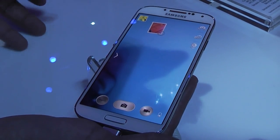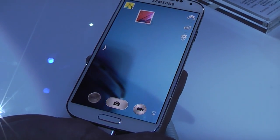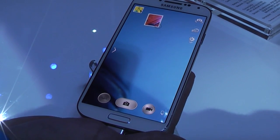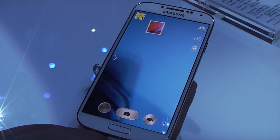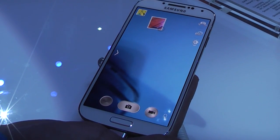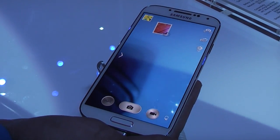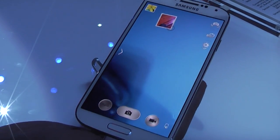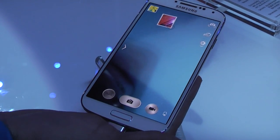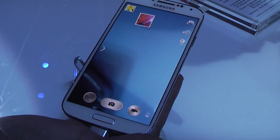The dual camera also works in Chatton, which is a Samsung native app for IM messaging between platforms. You're going to be able to watch the person you're talking to and watch yourself at the same time. So if you're in Times Square, instead of showing yourself and then flipping the camera, you can show both at the same time so they can see your expressions and face.